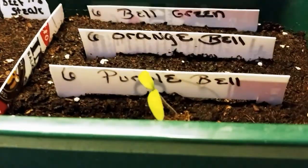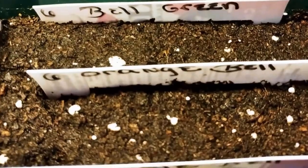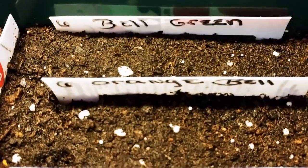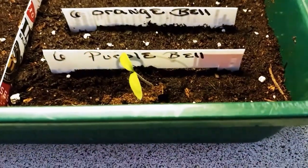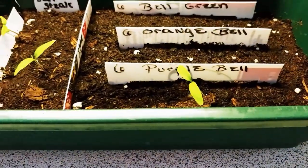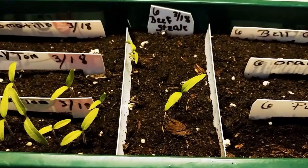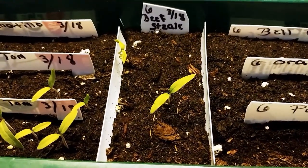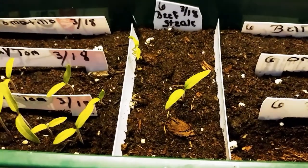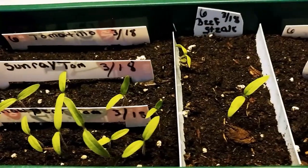The purple bell is the leader. I can actually see better through the camera than looking directly — the green and orange bells are still sleeping. But the purple bell is up and reaching for the indoor light. I'm happy with the beefsteak because I usually cannot grow beefsteak — I don't have a long enough season for them to get big. But I'm trying again. They're old seeds, so I'm surprised they came up.